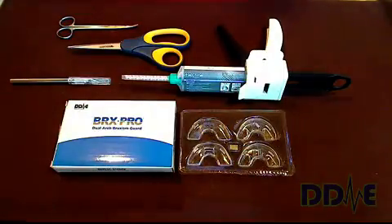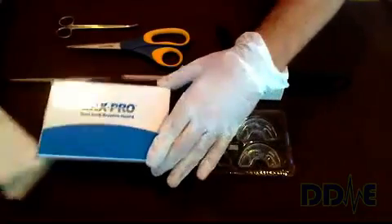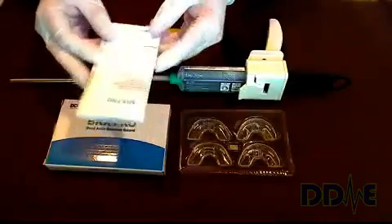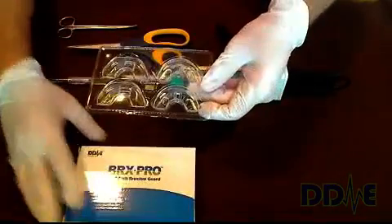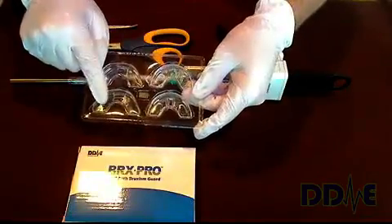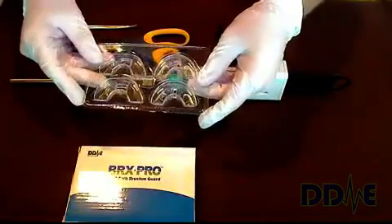So having said that, let's get started. Included in the packaging of the BRX Pro are two sets of instructions — one set for the prescriber and another set for the patient. It's very important that the patient be sent home with the instructions when you make them a BRX Pro. Also in the packaging are several sets of trays: a set of impression trays and a set of therapy trays, and we're going to talk about the function of each as we go through the training session.